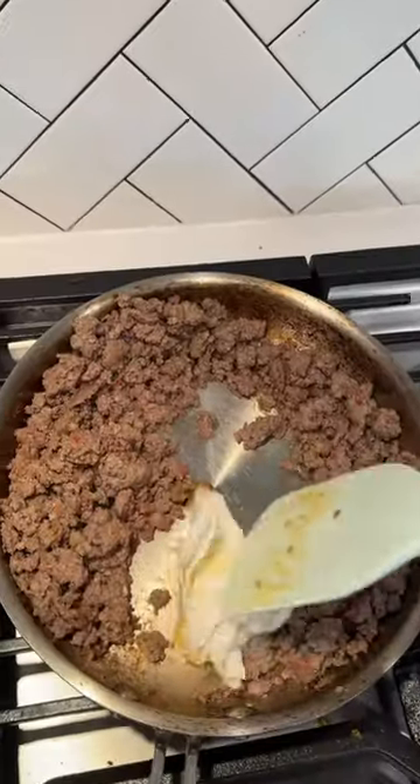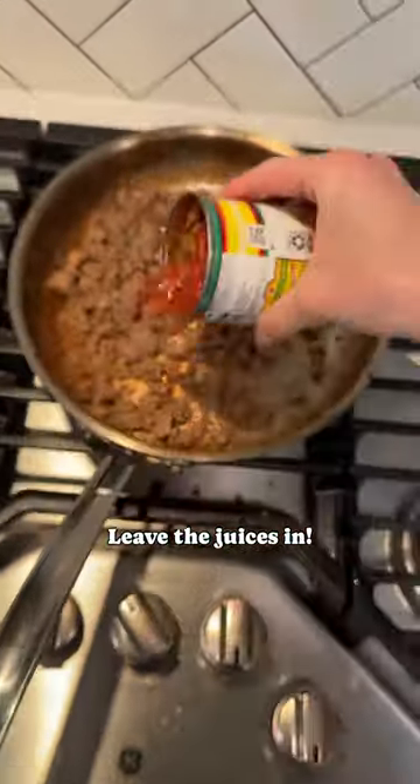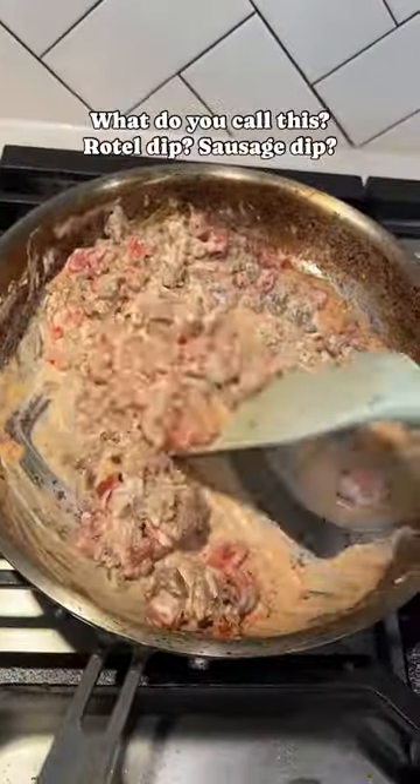Now we're gonna make the dip — it's only three ingredients and so easy to make. You're gonna combine spicy sausage, cream cheese, and fire roasted Rotel. It's creamy, meaty, slightly spicy, and it's the perfect thing to top off our spaghetti squash.